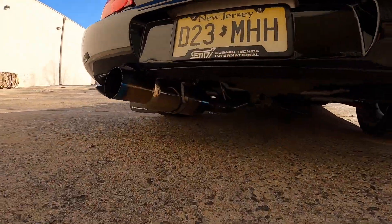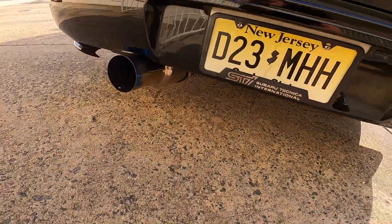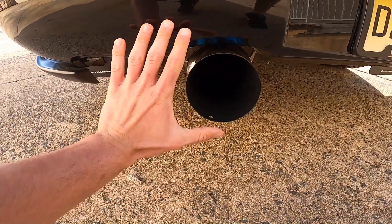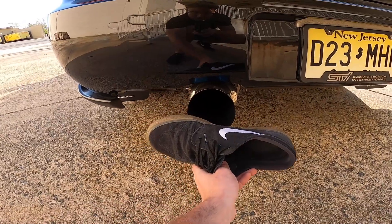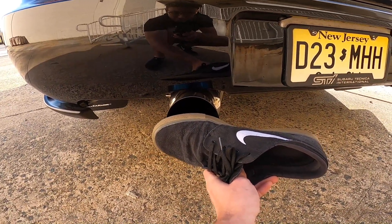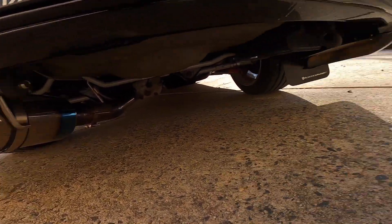Number one — the looks. This exhaust is absolutely a huge cannon. When you see this thing you're like, wow. It's a four-and-a-half inch tip in diameter — you can pretty much fit your whole fist in it. I have a decently sized hand and I'm going to take my shoe off for a comparison: this is a size 13 shoe, and the tip is about four and a half inches. It's a big tip. She looks good — I wash it, I wax it, I keep it clean. It looks great.